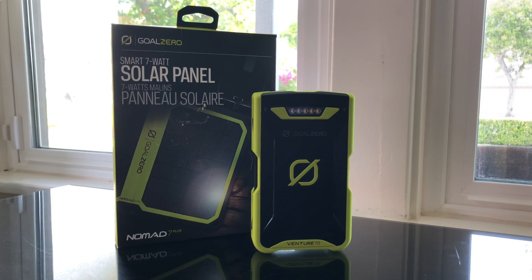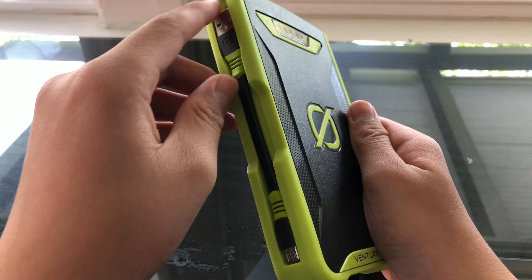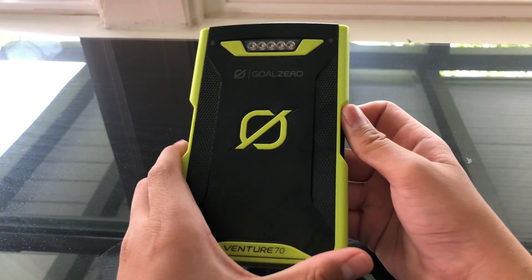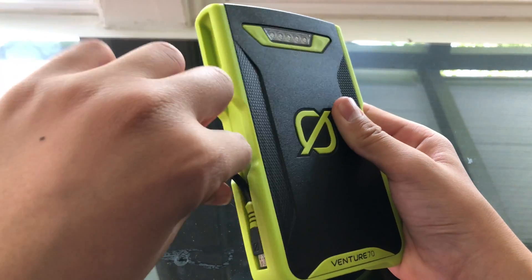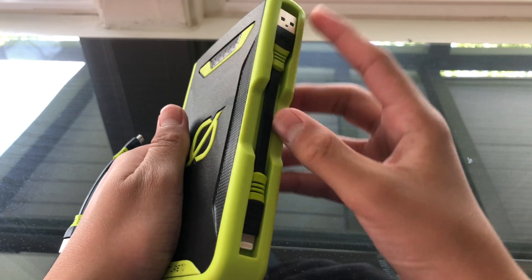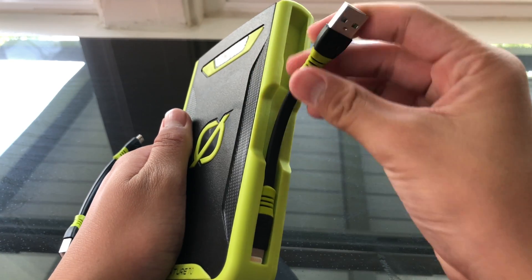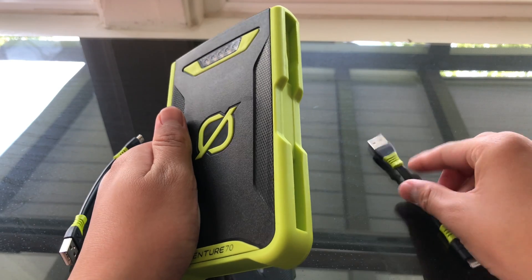The Venture 70 is $150 on Goal Zero's website and is a 17,700 mAh battery, so you can definitely charge a couple of devices to 100%. On the Venture 70 Power Bank, we have two nice adapters included so you don't have to bring an extra charger, and they're nicely packed on the side. We have a micro USB cable for charging Android devices, but no Thunderbolt unfortunately, and then we have a Lightning cable for iOS devices.